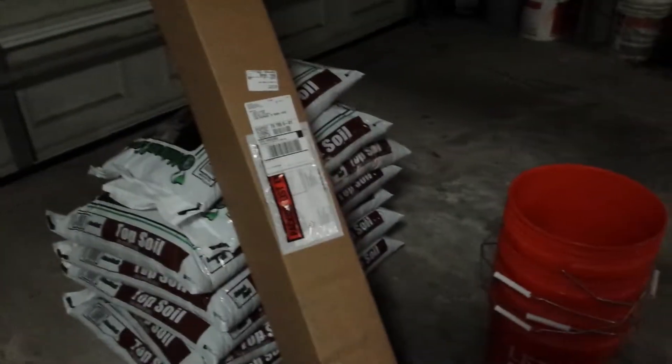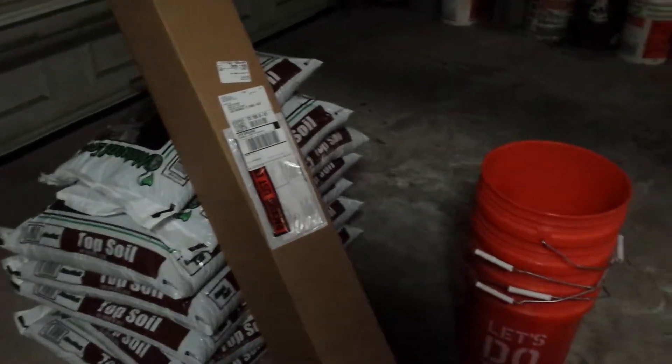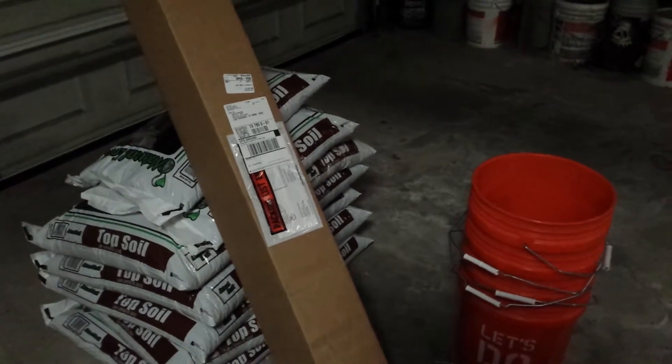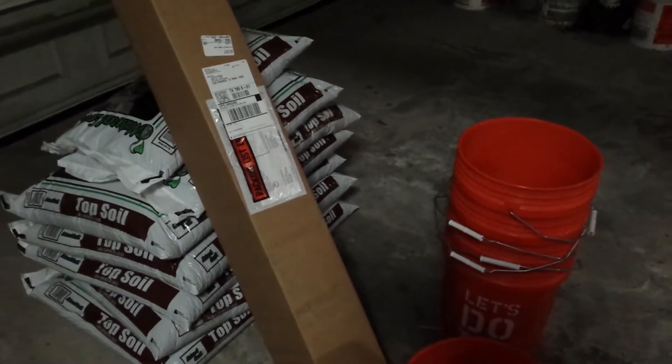Hey, Tiny T Proper here. I have some bare root trees that I'm gonna put in pots. It's best if you can get them in the ground immediately after you get them, but unfortunately I don't have that option.